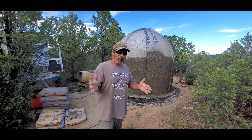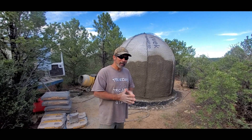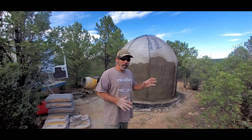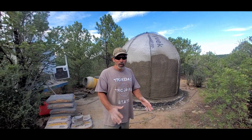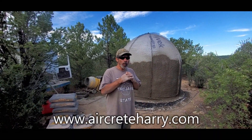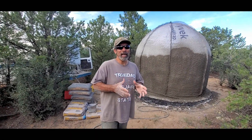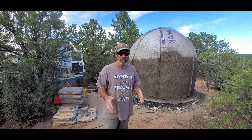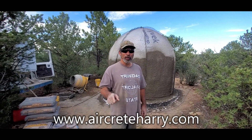To inspire you to build your own domes, I'm putting my online workshop course on sale from now to the end of September. The online course is 15 hours and teaches you everything — from the foundation to the air form to the reinforcement. It's as if you were here for one of my 9-day workshops. I'll also be adding new information as I finish the interior of my domes, so you'll automatically get any updates. Go to aircreteharry.com for your online workshop course.